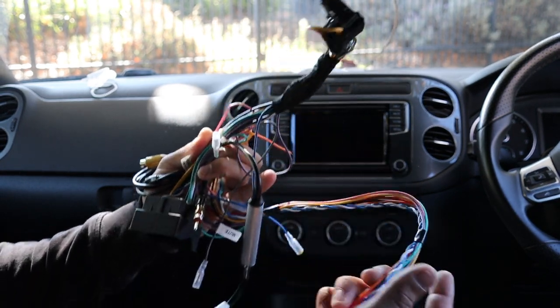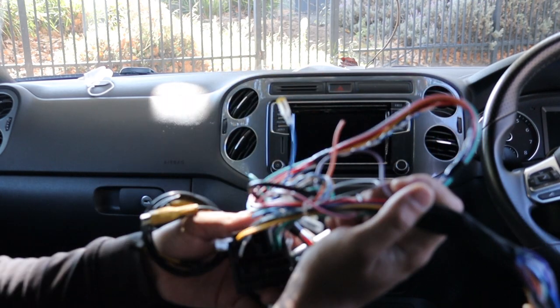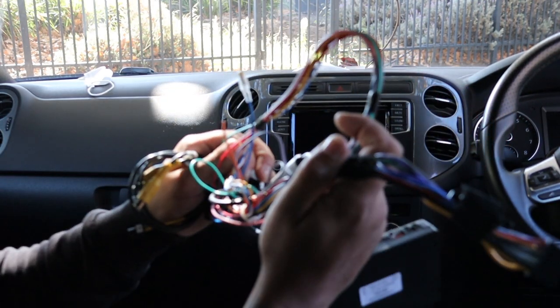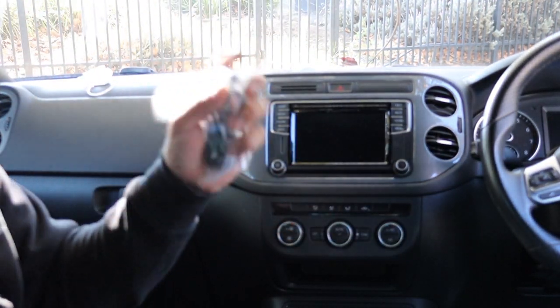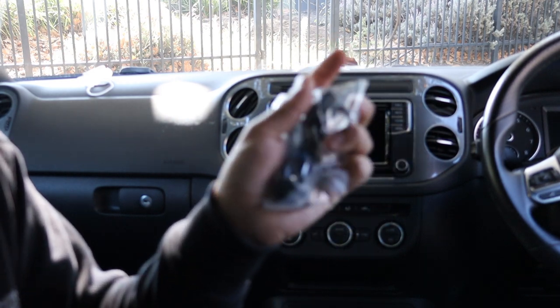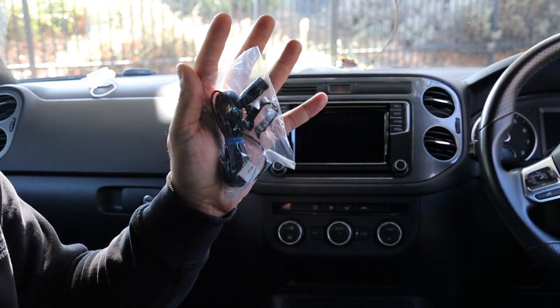It's really straightforward. If you have any questions drop them in the comments below. This is messy right now — we're going to neaten all this up and make a beautiful loom out of it. And lastly, the USB microphone. This microphone has to be installed — it's aftermarket, you need to find somewhere to run it. We usually go on the roof lining and hide it up there.